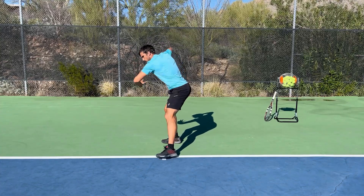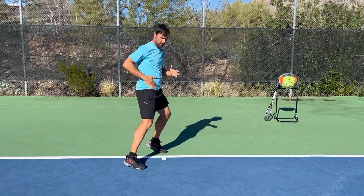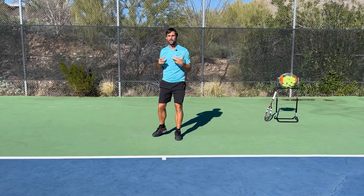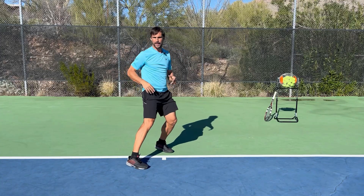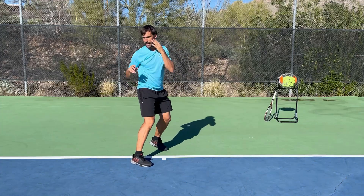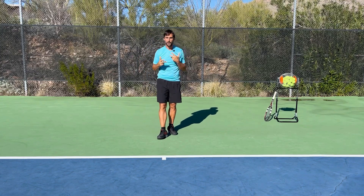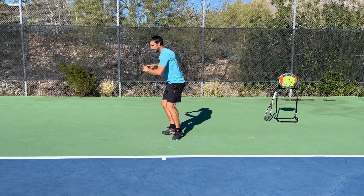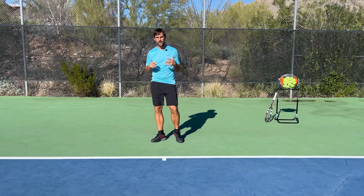We can also try adding in a crossover step, because sometimes as you're moving in towards the ball you'll need to set up with the crossover. Again, it's getting used to the feeling of driving through this hip, rotating your leg all the way around. You can then turn it into more of a shadow swing, really paying attention to what you're doing with your head — get the rotation first, then leave that head there to stabilize through contact.